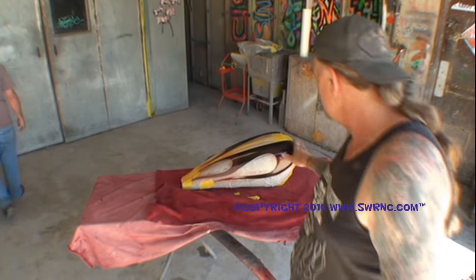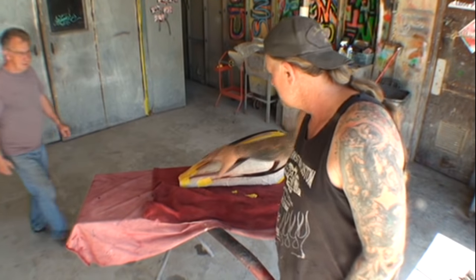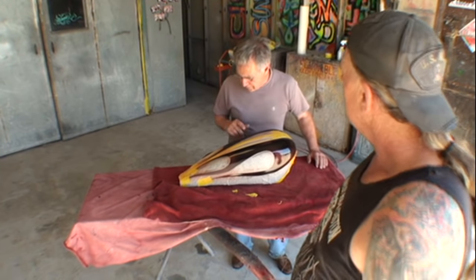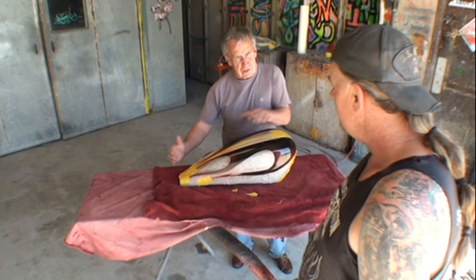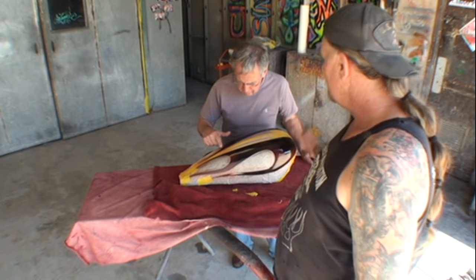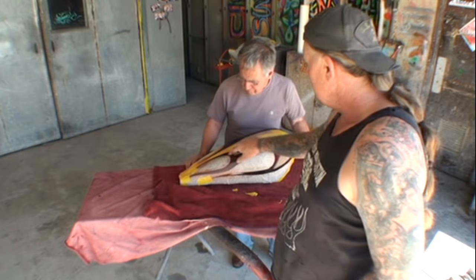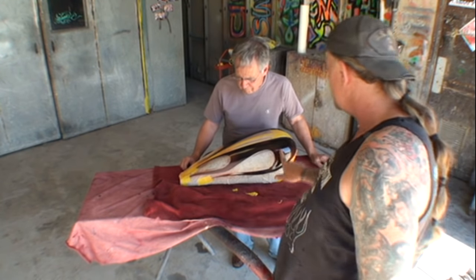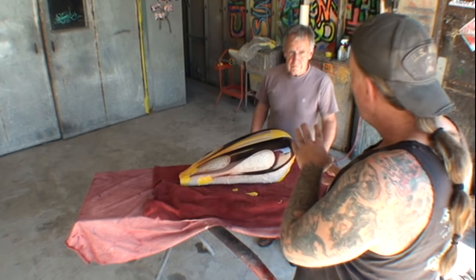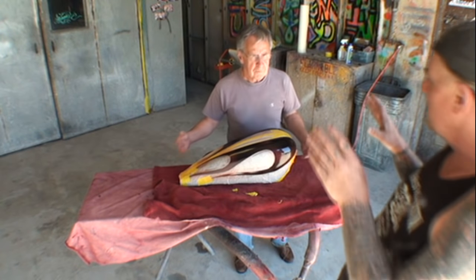Alright, we're back the next day. We went ahead and put our flames on there, we got VW John over here. Come on over, you were asking a question about something on the tank. We just got done painting these flames last night. What's up? Okay, so you fog one color on top of the other color starting at each end?